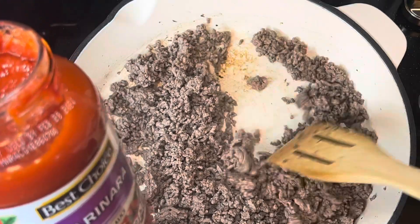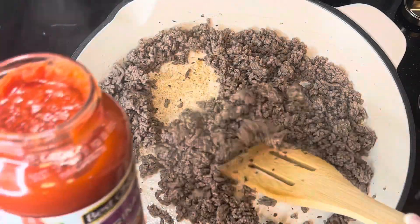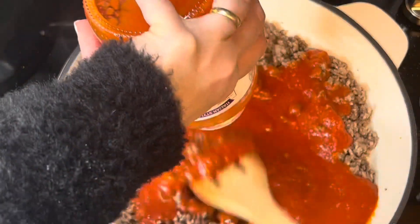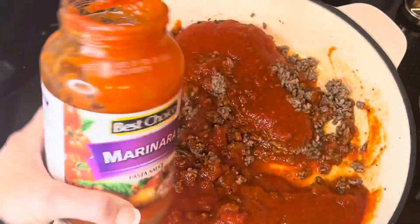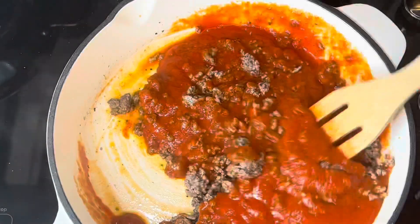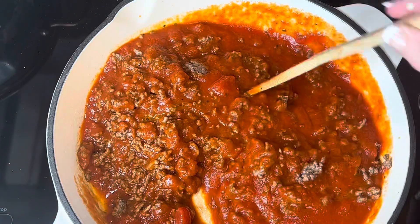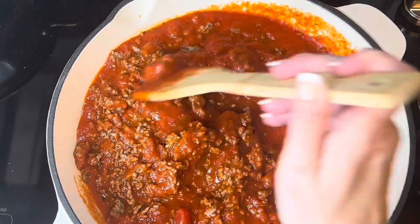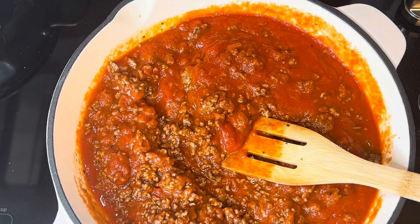Once the meat is cooked through and drained, add your jar of pasta sauce. I like to use marinara in these dishes — it has a good flavor. Mix it in really well to incorporate and coat all the meat with the sauce.